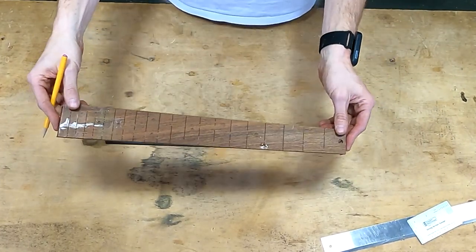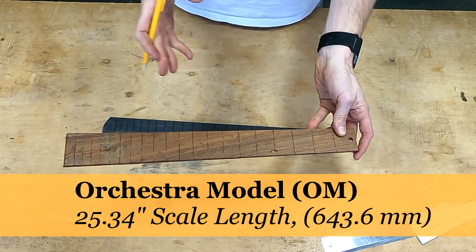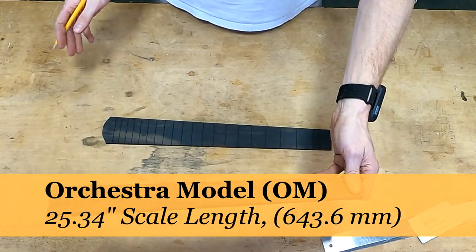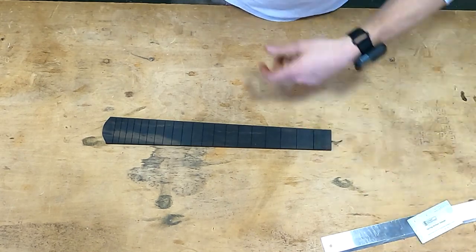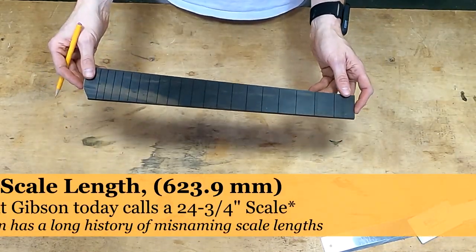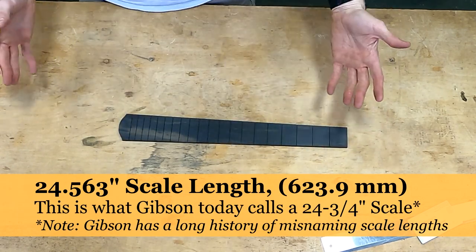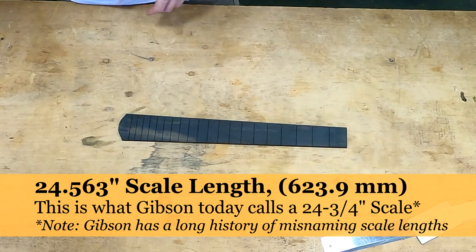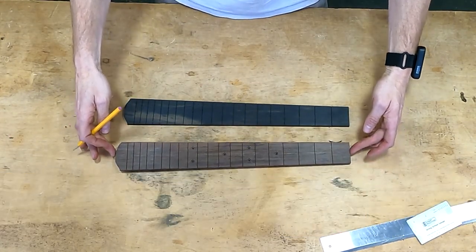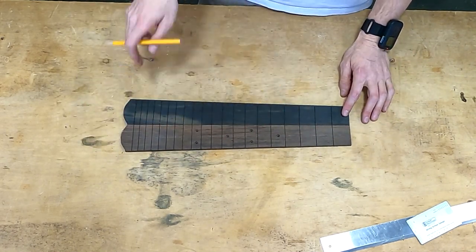That template is for an orchestra model 25.34-inch scale length fretboard, which is kind of the wrong fretboard for what we're doing here since this is a much smaller scale length. So instead of using that template, I can just use the wenge fretboard I already completed.